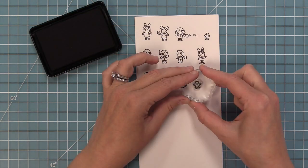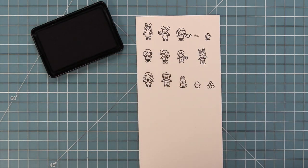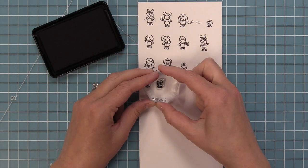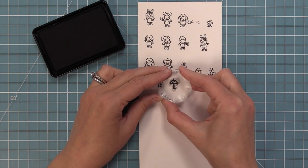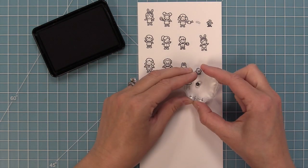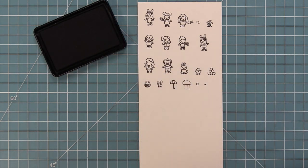We also have a tiny bunny and a tiny chick. We also have a little pile of Easter eggs and a little basket as well. That's really cute because you can have the different characters hold the basket. Then another little grouping of tiny flowers, a tiny umbrella and a tiny little cloud to go along with it — the characters can hold the umbrella as well. And we also have a tiny little flower you could add to your scene and a tiny heart too.